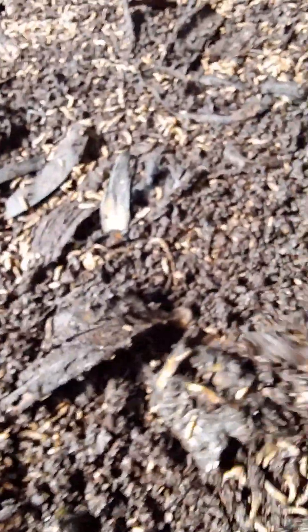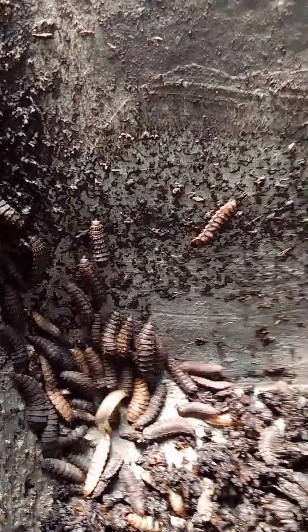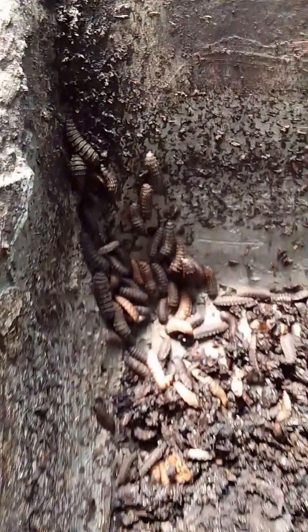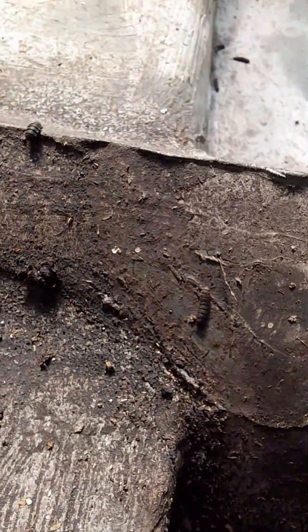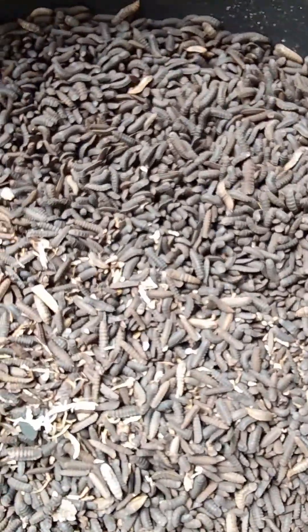As you know, once we are feeding these larvae — these Black Soldier Fly larvae — they will locate a dry area and self-harvest themselves to this dry area. As you can see, they are walking out of the feed into the dry area, where you can easily collect them into another container.